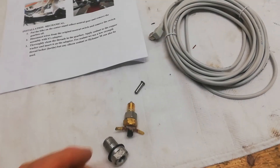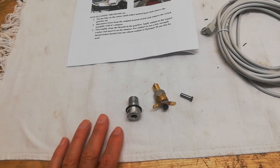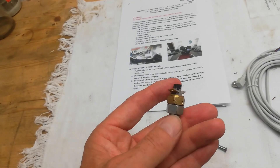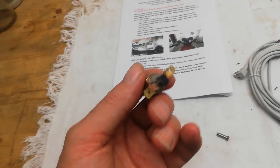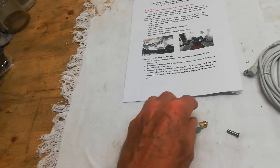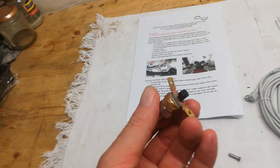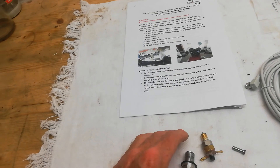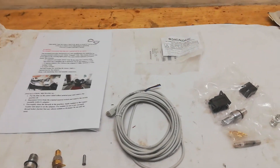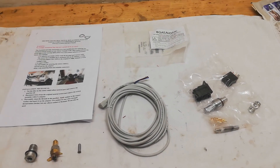For the third time in a row my neutral switch is leaking on the T160. I'm 90% sure it's leaking through the switch itself, not down the thread - the oil always appears at the end and the body of the switch is dry. I've decided enough is enough, so I'm going to fit one of these inductive proximity sensors from Triples Unlimited, because apparently they don't leak.